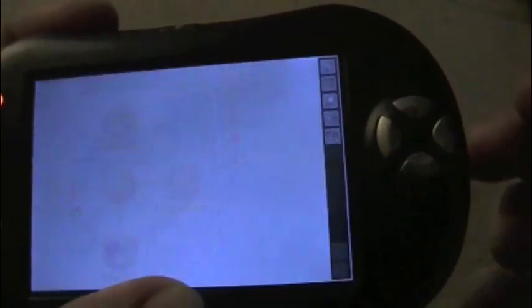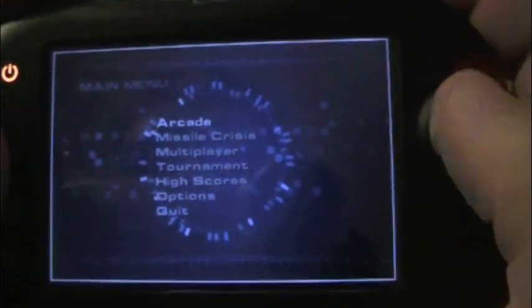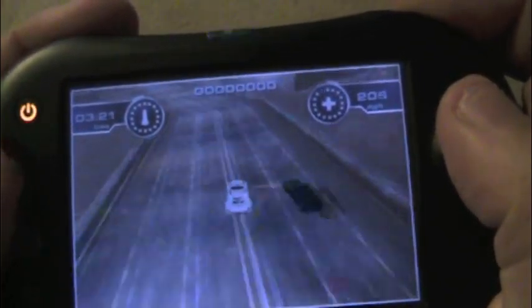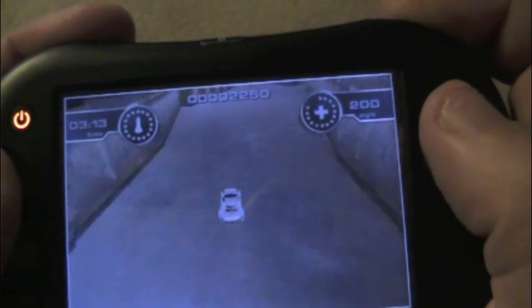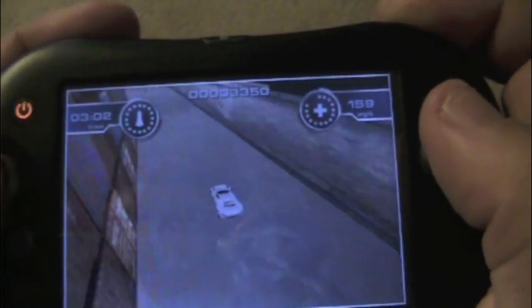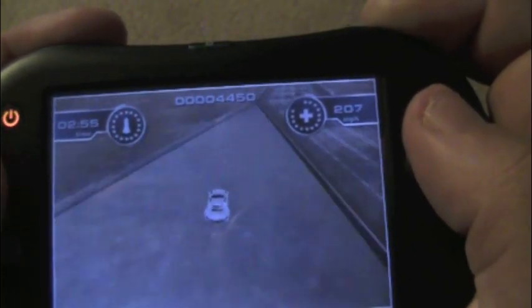The next game we're going to check out is Spy Hunter — this is a Midway arcade classic. Pretty fun game overall. They've definitely upgraded the graphics from the arcade. The object is to avoid your enemies and finish your objective. Sound isn't too bad on this unit either.